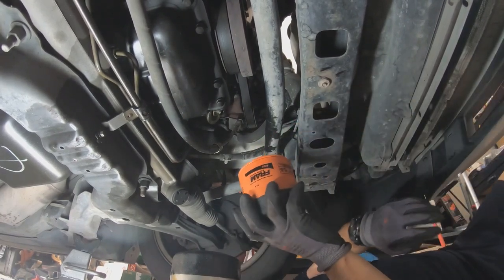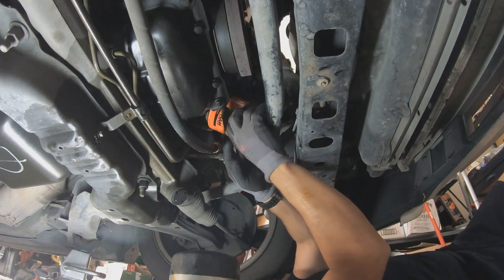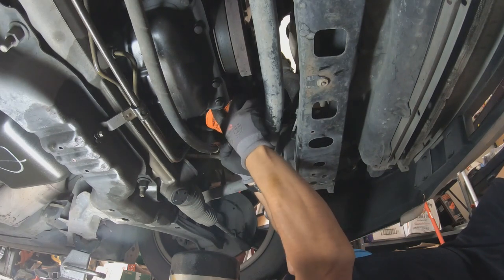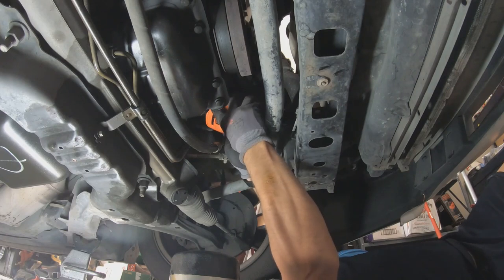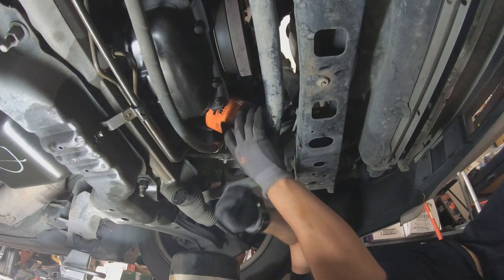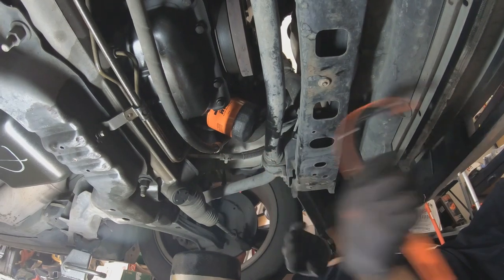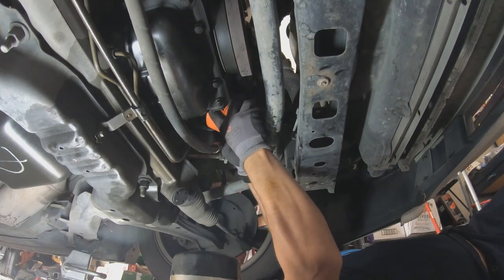I already put the new oil filter on — I put a little bit of oil on it already and it'll fill up. Make sure you don't cross-thread it. Put it in light until it starts to go, now you know it's good. There's my wrench — just take a little turn on it with the wrench. I think we're good with hand tight.